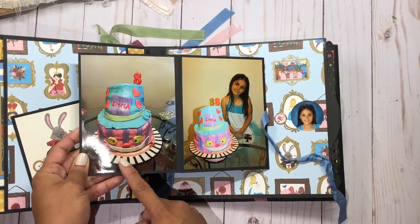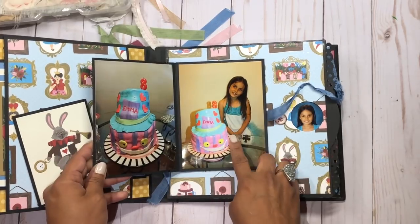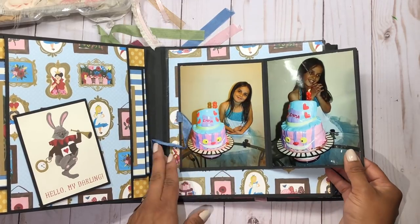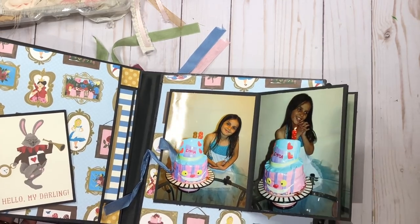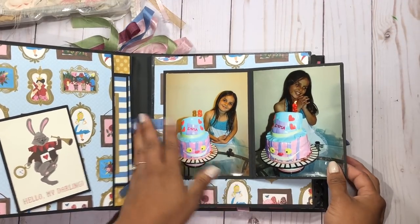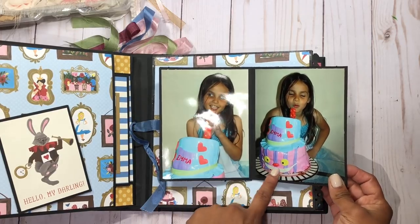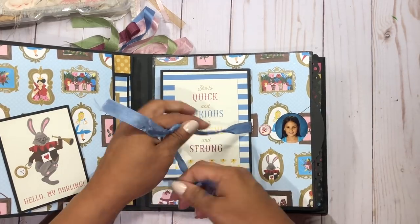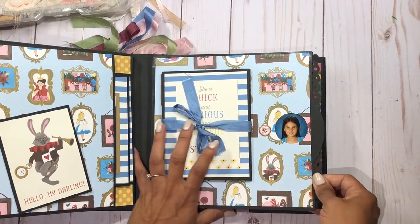Let me show you this little accordion fold. You open it like this — here's the cake; we always bake our own cakes. It looks a little melty but here she is sitting by her cake. Then you open it this way and here she is while we're singing happy birthday — she just looks so happy. It's a little dark because we always turn the lights off for happy birthday, and here she is blowing her candle.